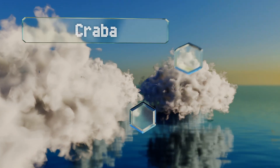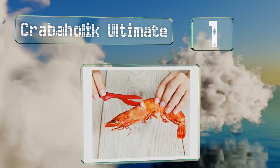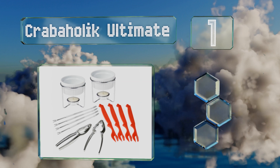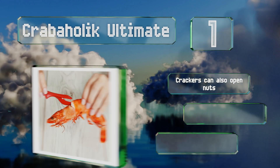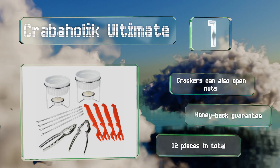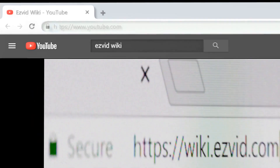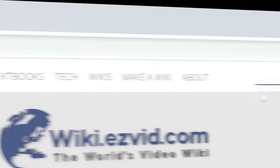Taking the top spot on our list, the Crabaholic Ultimate boasts two four-ounce sauce cups with tea light holders for keeping your butter warm at all times. The crackers are ergonomically shaped to limit wrist fatigue, so you can go at that lobster with reckless abandon. The crackers can also open nuts, and it all comes with a money-back guarantee — you get 12 pieces in total. Our newest choices can only be seen at wiki.easyvid.com; go there now and search for seafood sets, or simply click beneath this video.